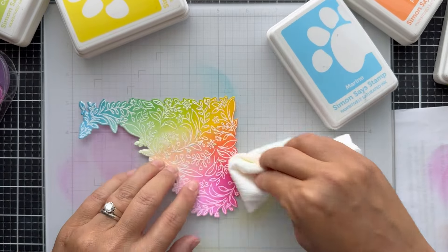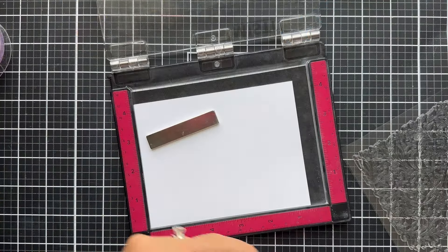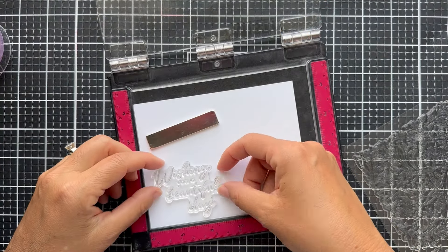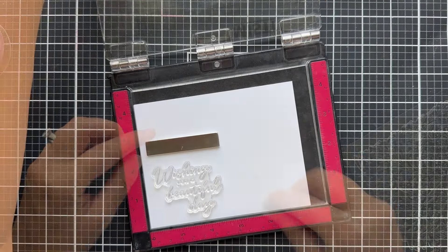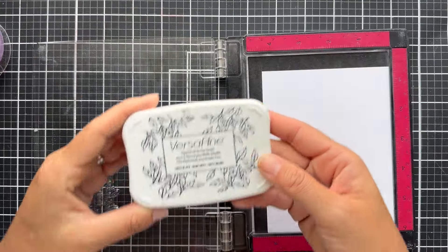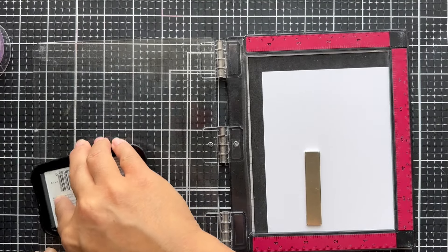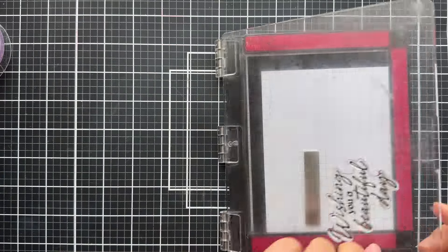Love this rainbow blend — done it a ton and it never stops making me happy. Now I'm going to stamp one of the larger sentiments that has the coordinating die. I'm stamping it with VersaFine Onyx Black Ink onto another small panel of Hammer Mill white cardstock. I stamped it twice to make it nice. You could also emboss a sentiment — lots of different options.